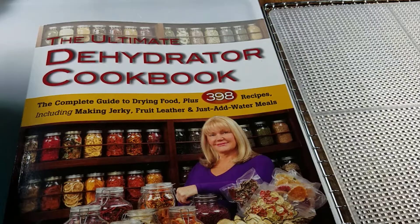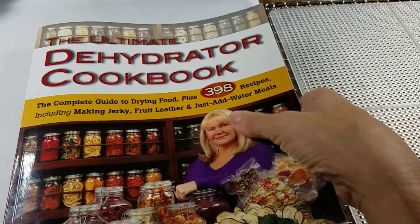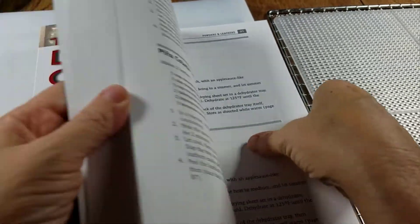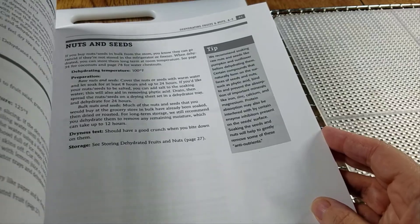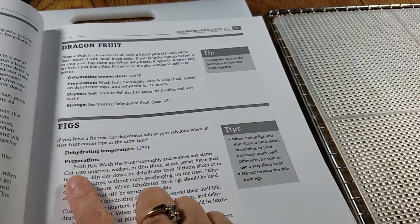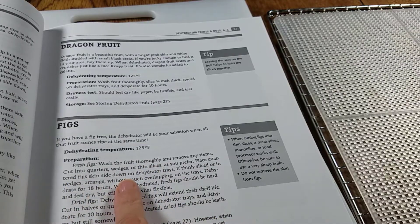This is my first time dehydrating figs and anytime I dehydrate something new I consult this book, The Dehydrator Cookbook by Tammy Gangloth. What I love about this book is that it lists fruit and vegetables in alphabetical order and gives you the information on what you need to do to dehydrate each one.